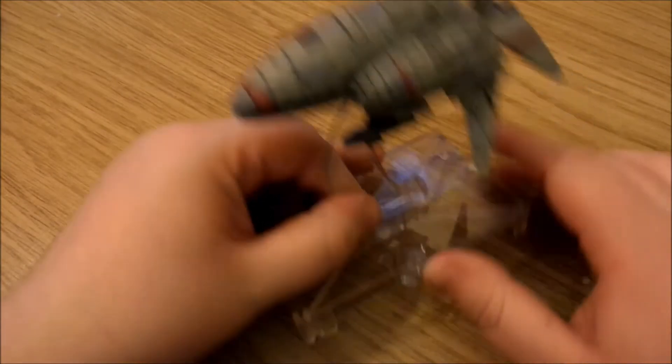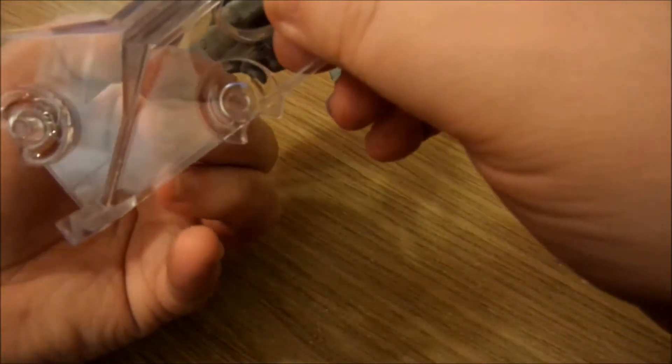We've all seen photos, so I'm not going to linger too long. It's a lovely, lovely ship and it's going to look good on the table facing off against some Star Destroyers and Gladiators.